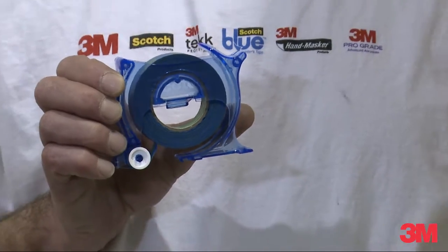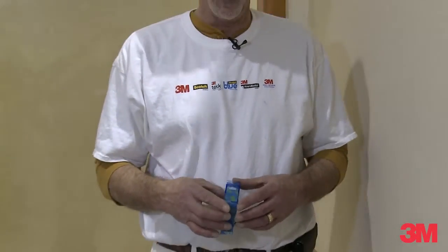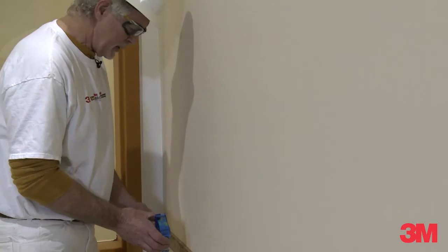Now I'm going to mask off this trim work with the 3M Safe Release Tape applicator. It's a great little tool that makes my job a lot easier.